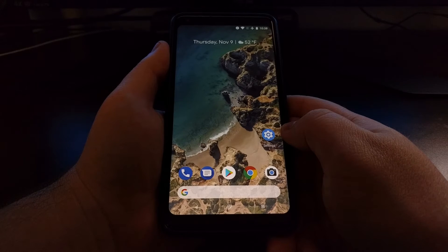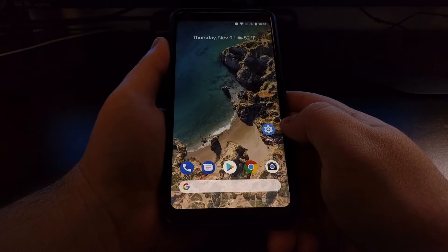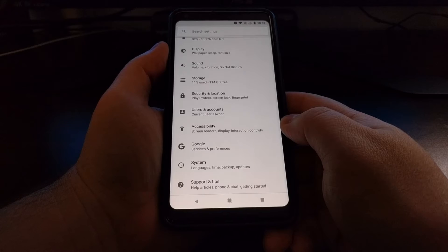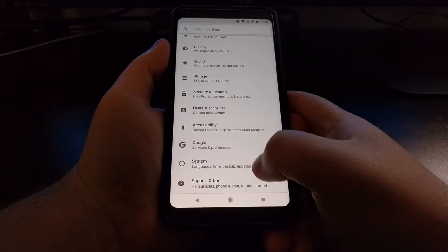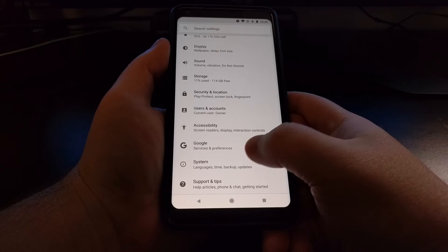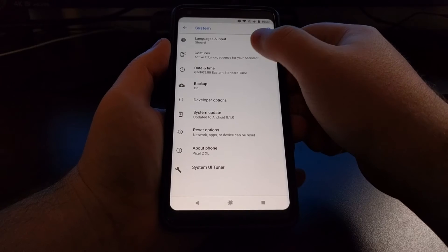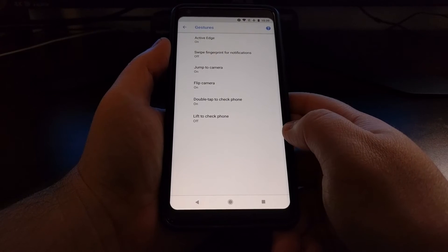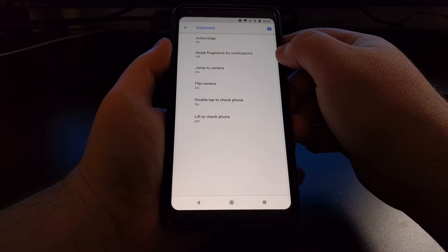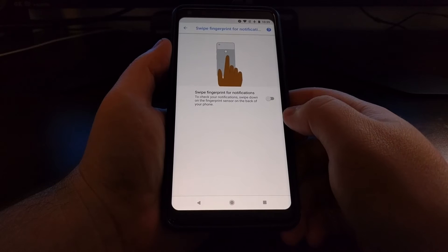To enable the fingerprint swipe gesture on the Pixel 2 and the Pixel 2 XL, we just need to launch the Settings application. This is very quick — scroll down and tap on the System option, then go into the Gestures section. Right there you'll see the 'Swipe fingerprint for notifications' option, and tapping on that brings us to a simple toggle.